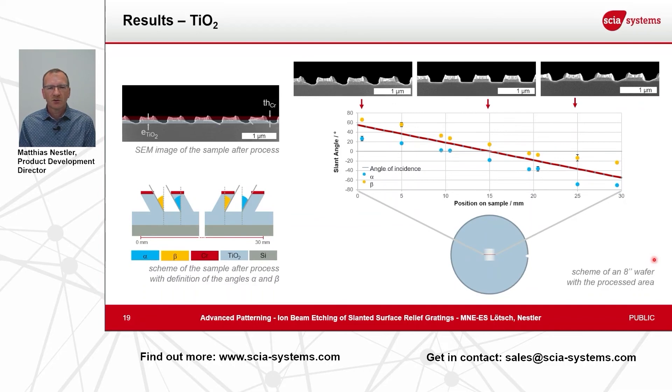A similar process setup was used for titanium oxide structuring. Here you see similar behavior: the angle range of minus 60 to plus 60 degrees was applied over the 30 millimeter scan area, and we pretty well reproduced the same incident angle as the slant angle in our structure. It is also visible that the variation between the front angle and the back side angle is larger than in the silicon nitride case. These are typical first-trial achievements, and the etch depths will be improved in the next experiments.